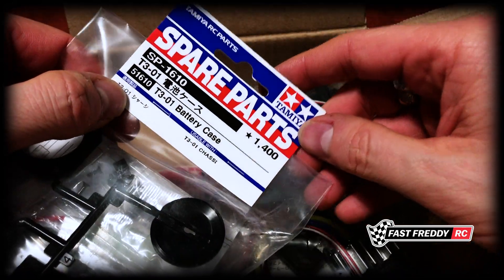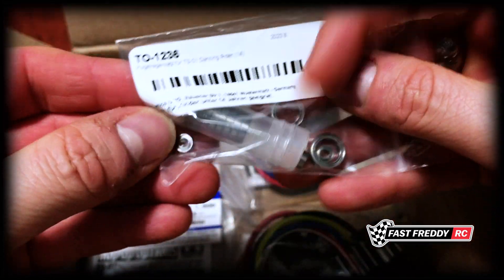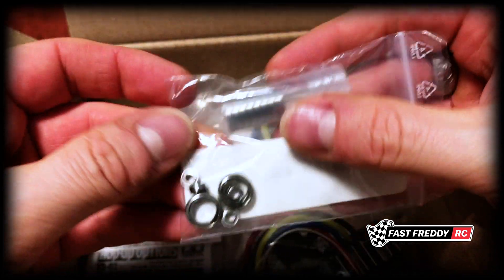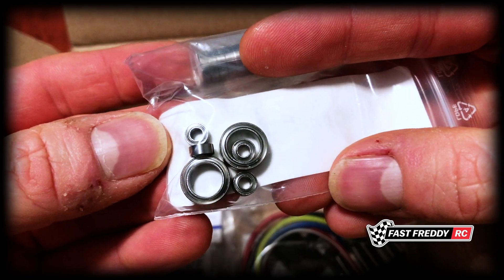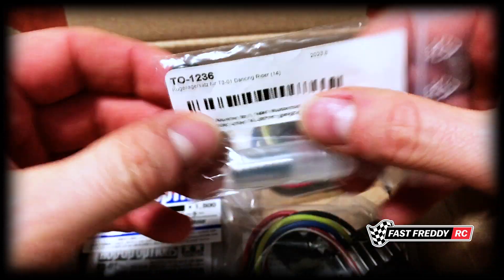I've also picked up a full set of ball bearings for the Dancing Rider. I mean, look how small those are! But I wanted to have it fully ball-raced, so there we go.